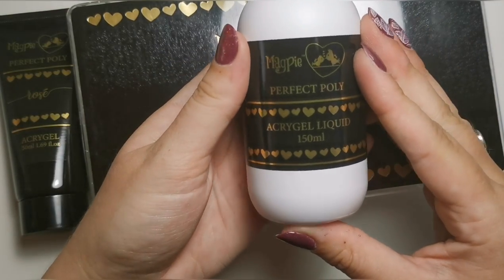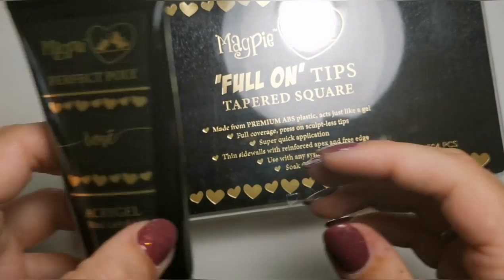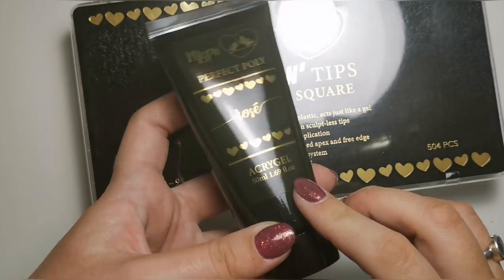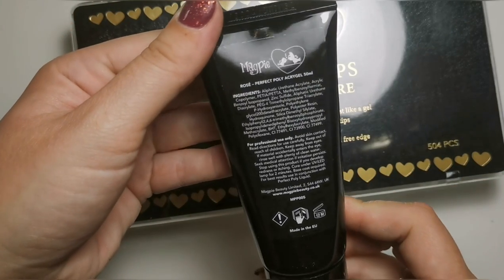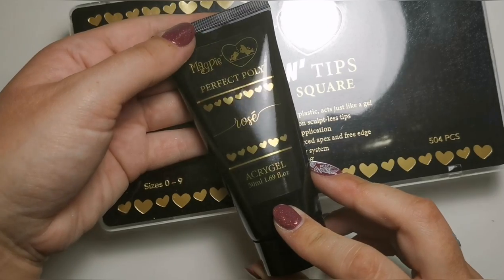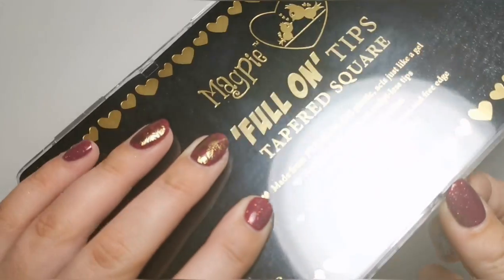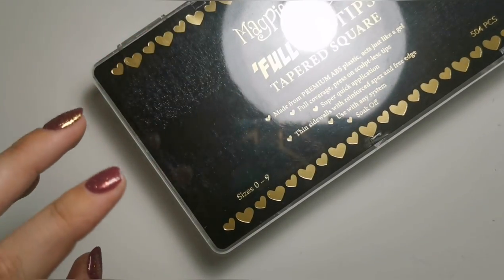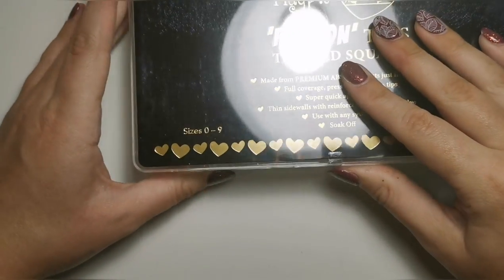I got their perfect poly acro gel liquid because obviously I'm going to need that to use the poly gel, and then I got rosé in their perfect poly acro gel tube. Money-wise, if you look at how much the tubs are versus the tubes, it makes much more sense to get a tube. I thought might as well give it a go, and obviously if I like it and end up using it on clients I'll invest in other colours too.